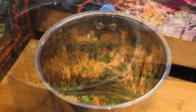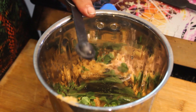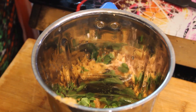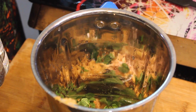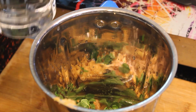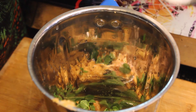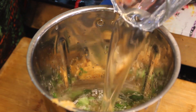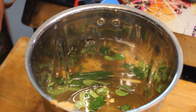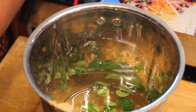We will add one-third spoon of black salt, and a little more than one-third spoon. Then we will add water — filtered, chilled, or normal water. We will add water to the mixer, then about one glass of water.